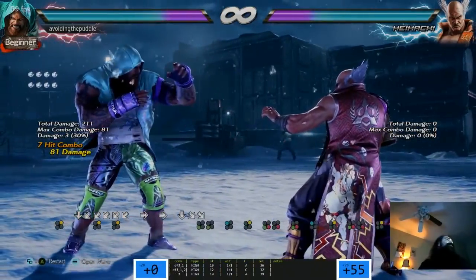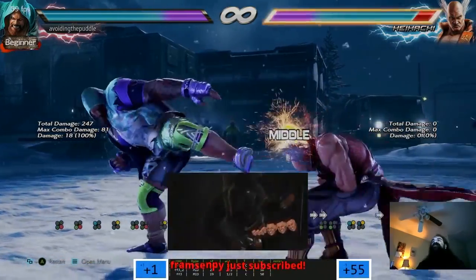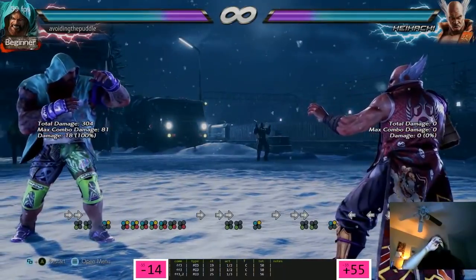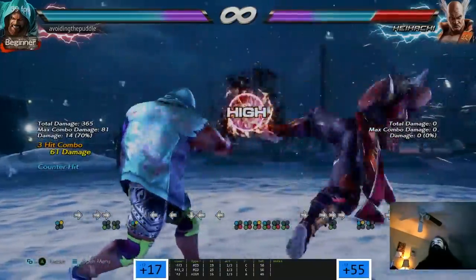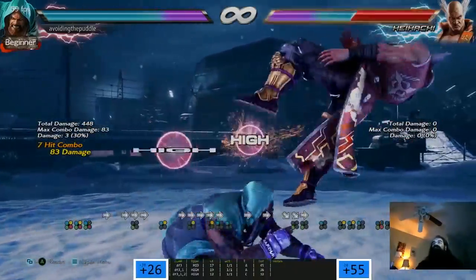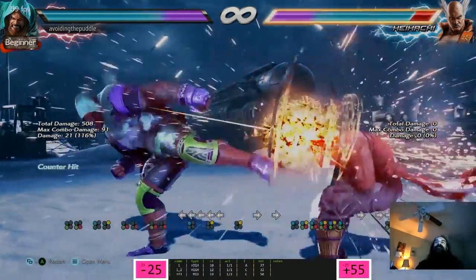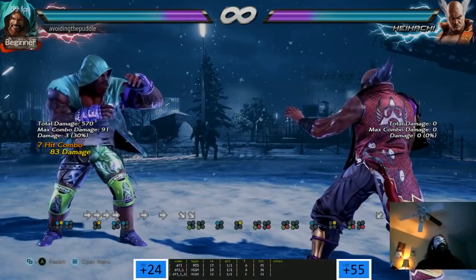That's a high damage launcher - how unsafe is that? Minus 14. And it's not hit-confirmable, or is it? Maybe not. Damn! How much damage was that? 203? Holy cow - that's a lot of damage.